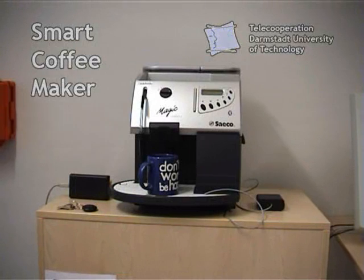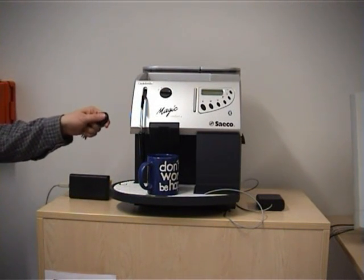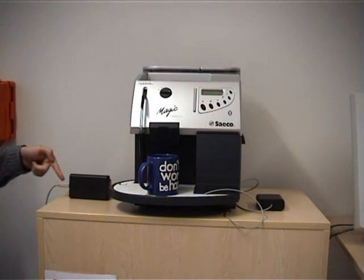These are the components of our smart coffee maker. Every employee has an electronic key that is used to unlock doors in the computer science building. The application also uses this key to identify users. A key reader connects to the USB port of a computer.